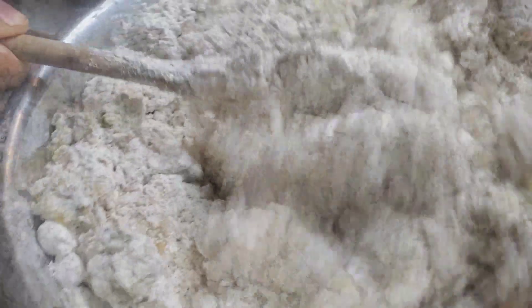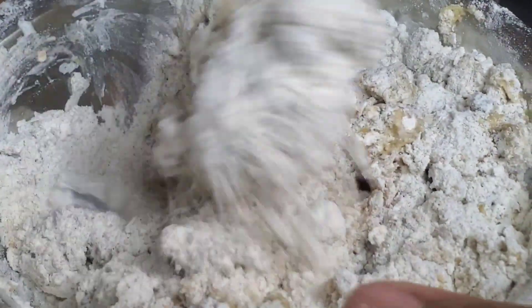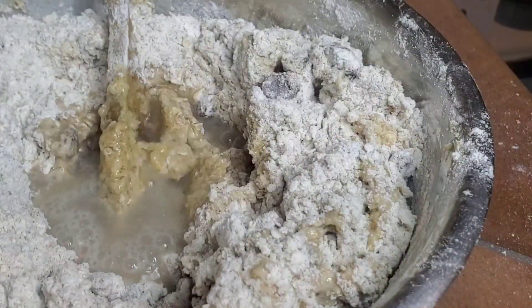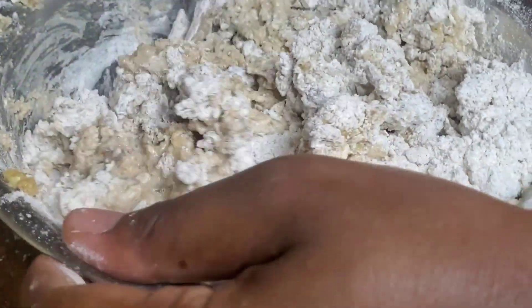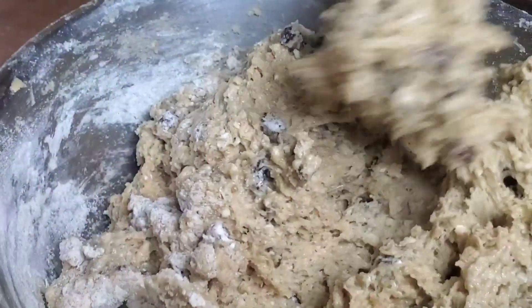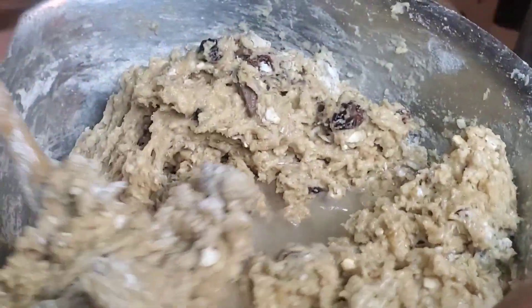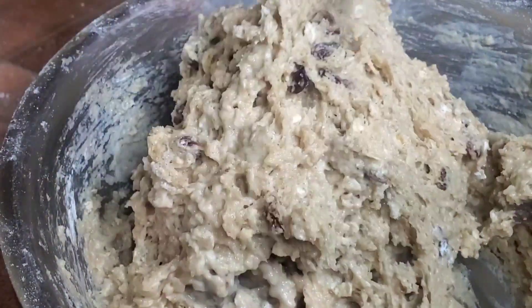Now I'm going to reach for some water — just a little bit of water — and just slowly let it come together. Mix until it comes together. When it comes to the water, we add just a little bit at a time; we do not want to put too much water. The consistency of this batter should come out like a sticky dough. It should not be like a runny cake batter — you want it sticky, rough, to look like a rock. That's why we call it a rock bun.